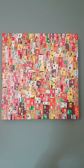It's 30 by 30 centimetres and it's acrylic on quite thick canvas.